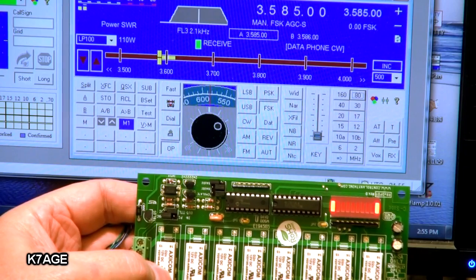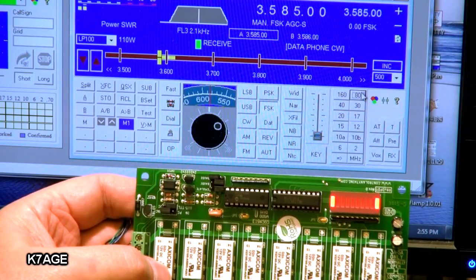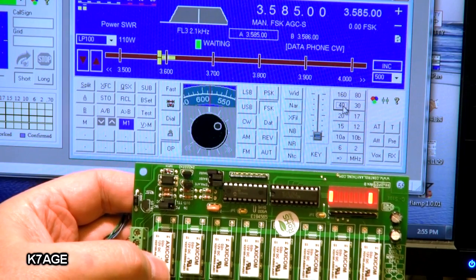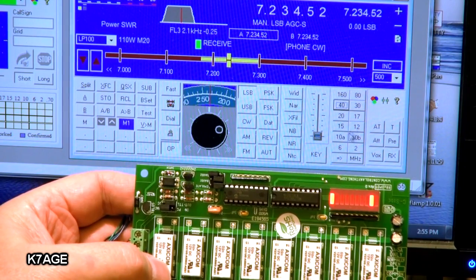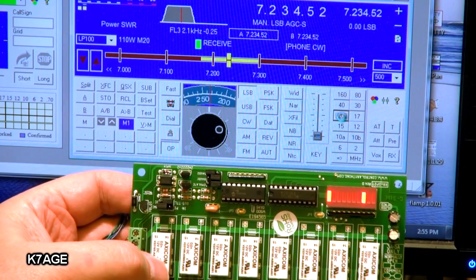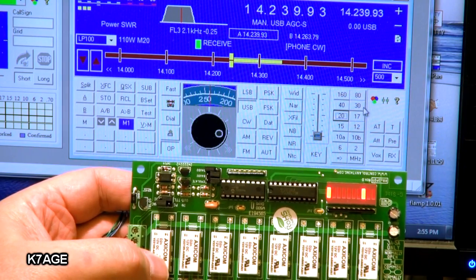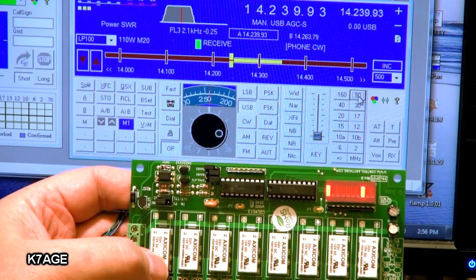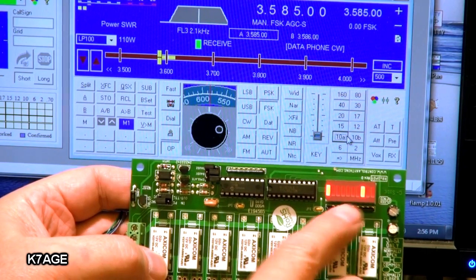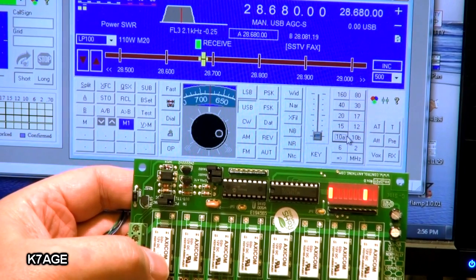I have this up and running just so I can verify that everything's going to work — it's not connected to the antenna switch yet. You can see right now the first LED is on — that's my 80 meter antenna. If I switch to 40, you can see the second LED comes on, and that would change the switch to the 40 meter dipole. If I go to 20, it's changing to the third relay. Now 20, 15, and 10 all use the same antenna, so they use the same relay. Going to 10 meters, you can see it selects the third relay — the tri-band beam.